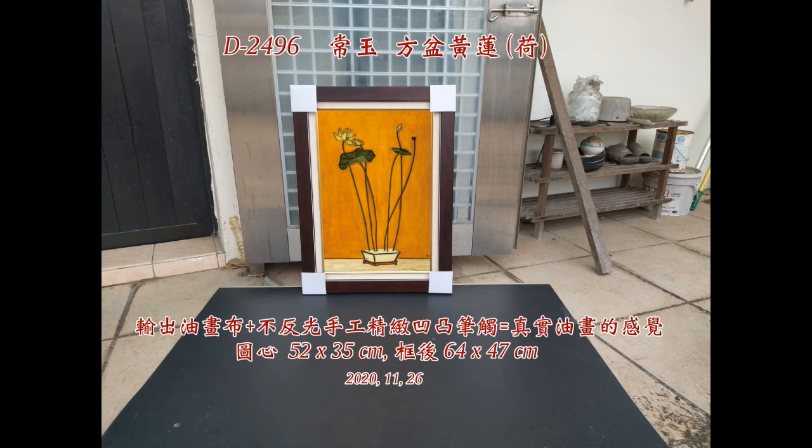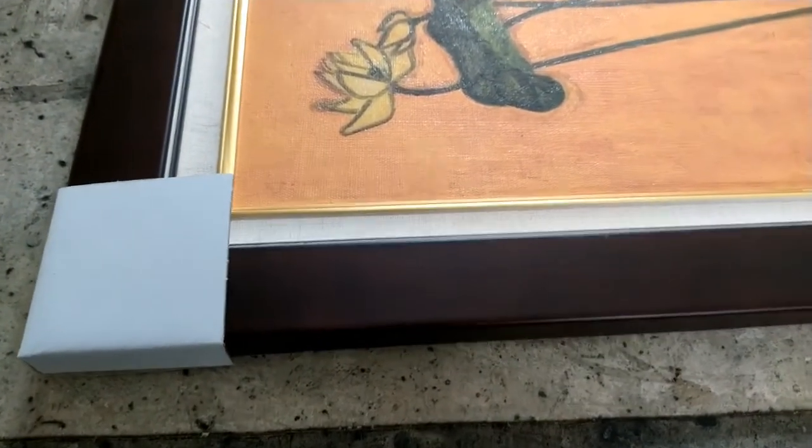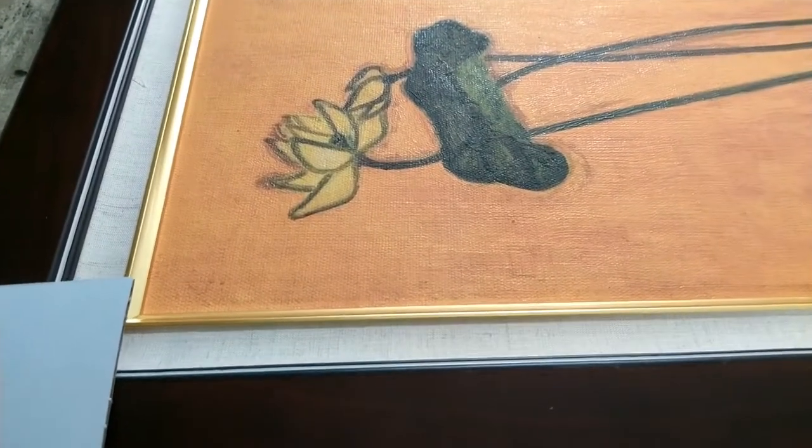A Lotus Penny by Chinese French painter Shen Yu, collection of the National Museum of History in Taipei. Original size 130 by 81 cm. Reproduction size 64 by 47 cm with frames. Reproduction on canvas with hand-enhanced brush stroke.